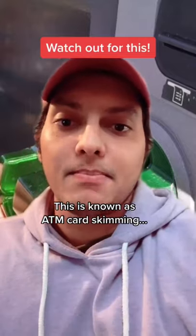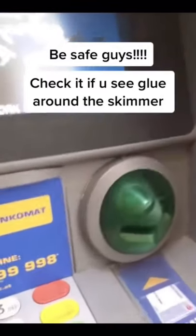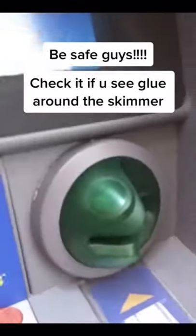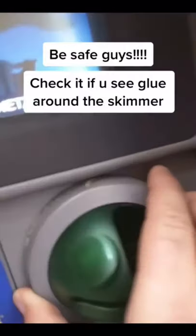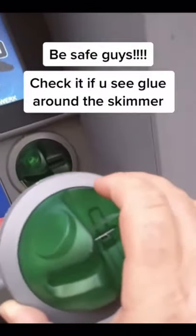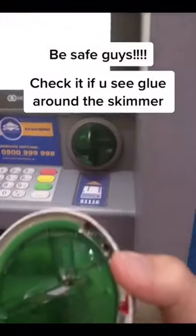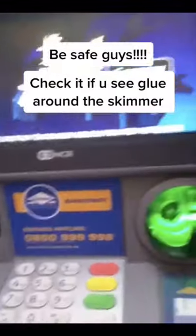This is known as ATM card skimming, and if this happens to you, you can lose all of the money in your bank account. Here's how you can protect yourself.